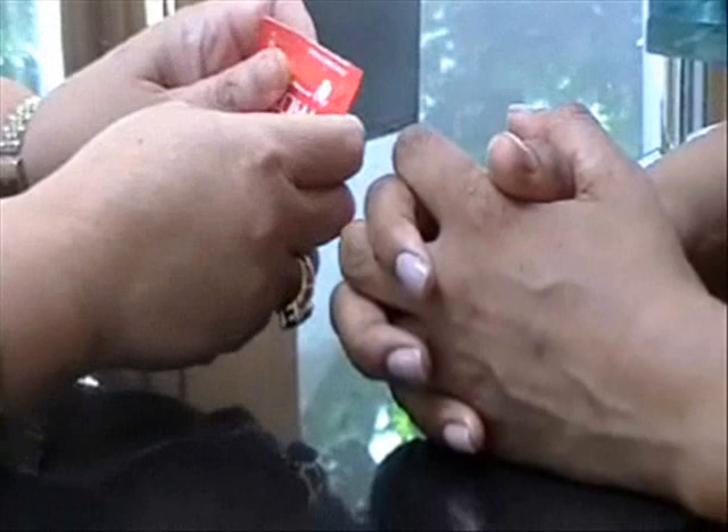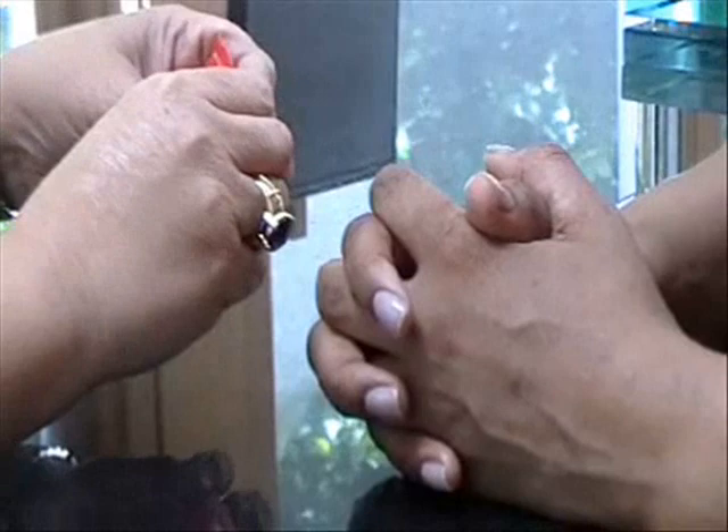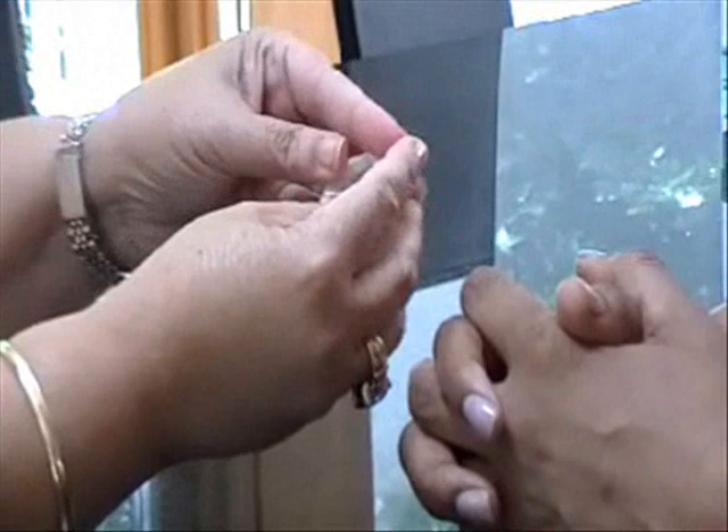Now that you have your product out of the box, always remember you can keep them conveniently in your purse or in your pocket. Be careful in opening — you don't want to rip it or puncture it in any way because then it loses its value. Be careful with your nails, and you want to take it out gently.